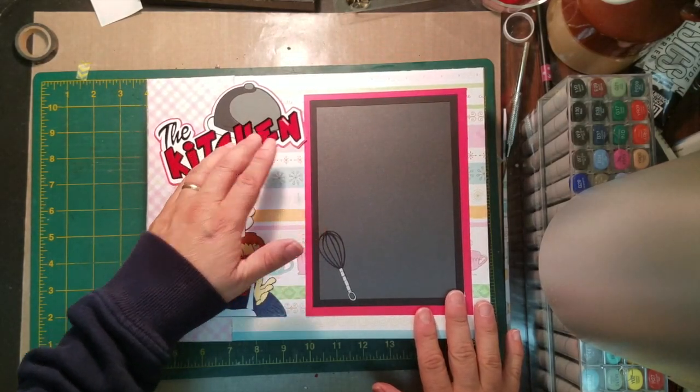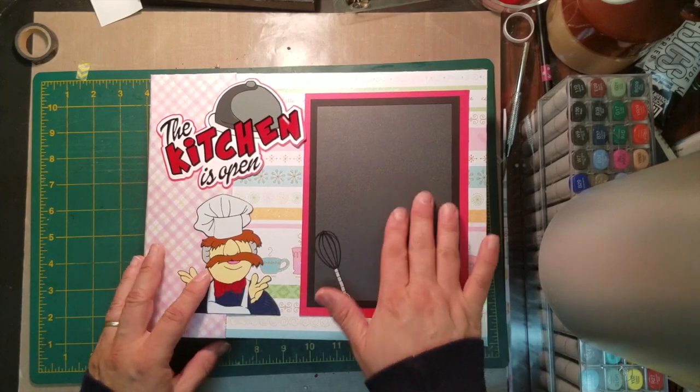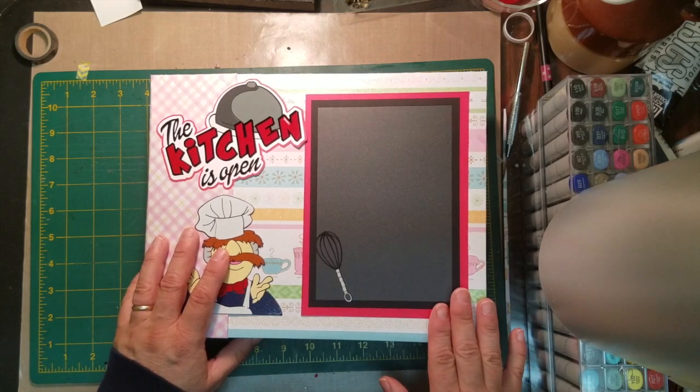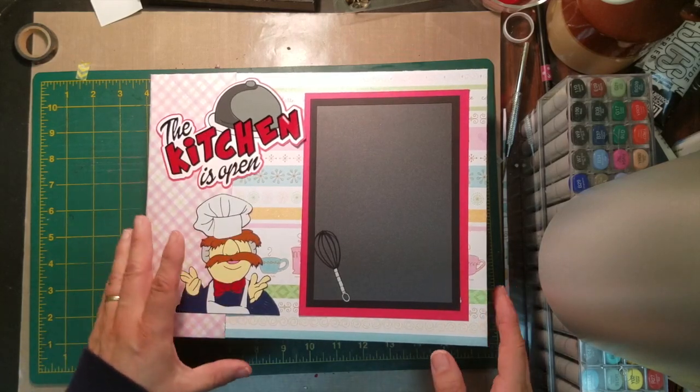This is our cover, and the cover has a chalkboard vinyl on it so you could write on the front if you wanted to — kind of cute, gives you some options. In the files you will get how to make the cover and everything that's inside of it.